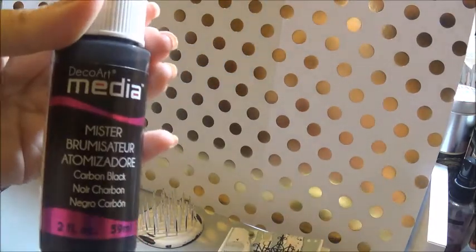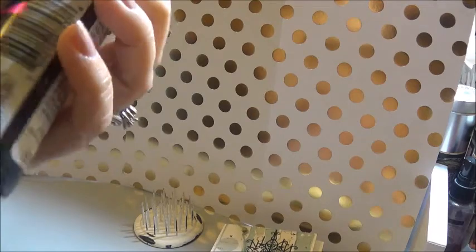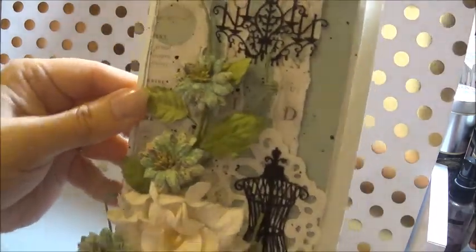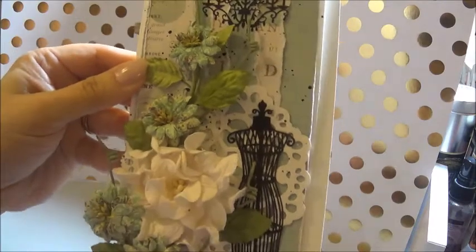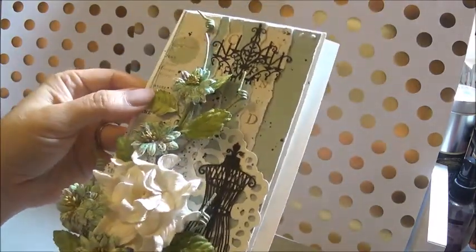I sprayed with this Deco Media Mister in Carbon Black — well, I didn't actually spray, I splattered. I took off the lid and hit it with a brush and splattered some on there. I just didn't want it to get on the flower because I wanted to leave the flower in the original way it was.